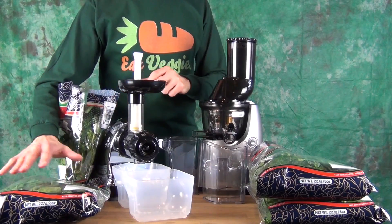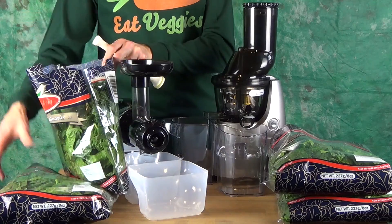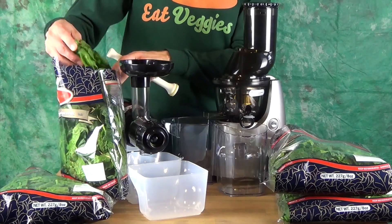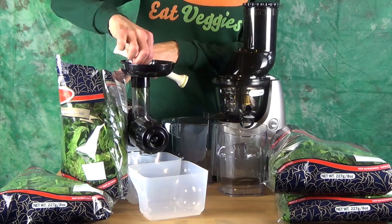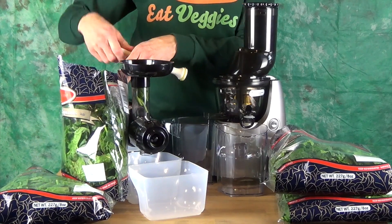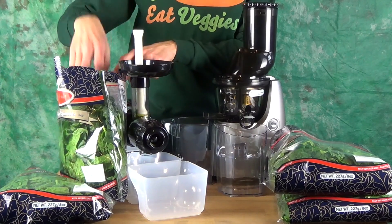As I mentioned, we've got 16 ounces — one pound of spinach leaves. These are washed spinach leaves. I chose the whole spinach leaves with the stems, a little more fiber. You'll see how each juicer handles that.